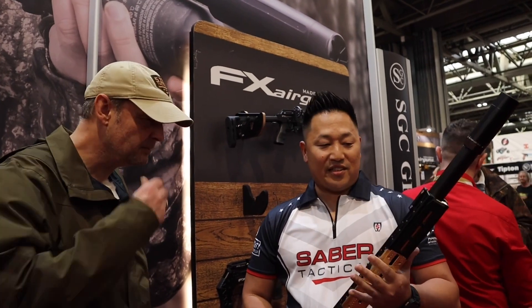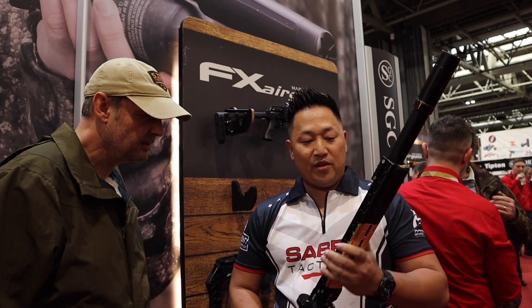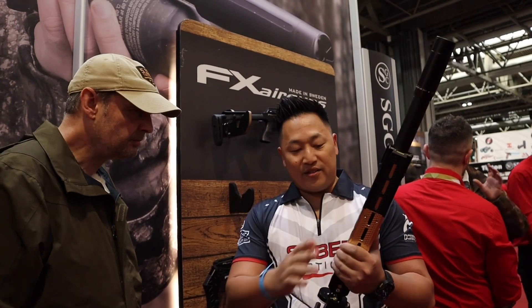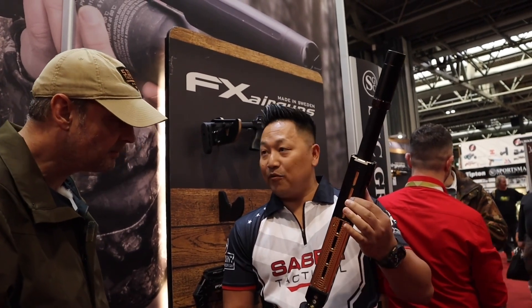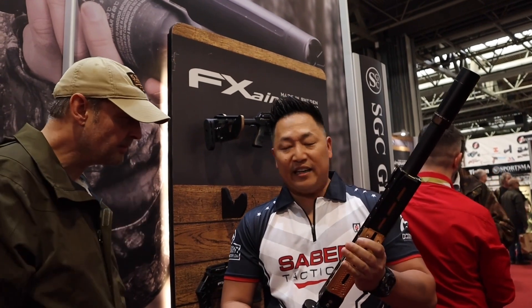So the Pantera is the latest and greatest — everyone's talking about this gun right now. We wanted to get feedback from PRS shooters and competitors, and we started making this rail based on their needs. Basically it's a rail that has brass inserts in it for extra weight. Total weight on this is like three and a half pounds.